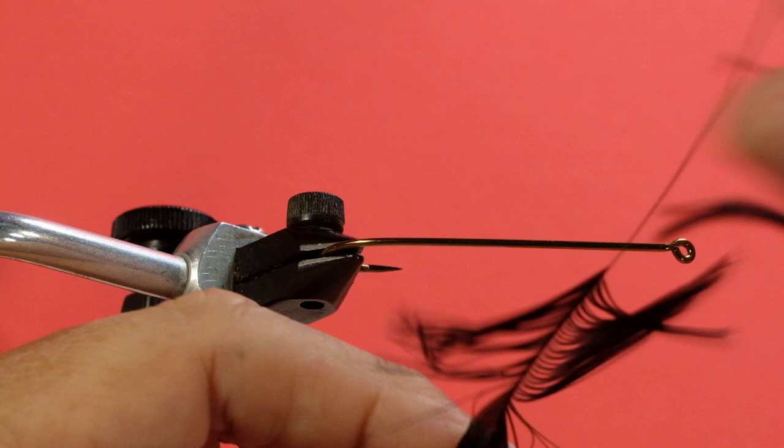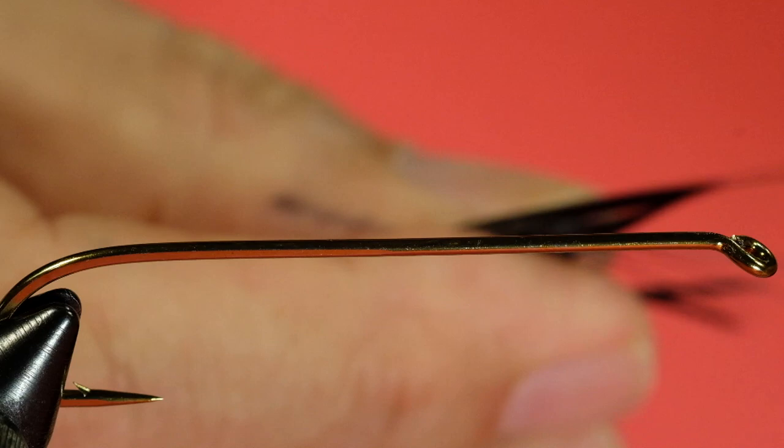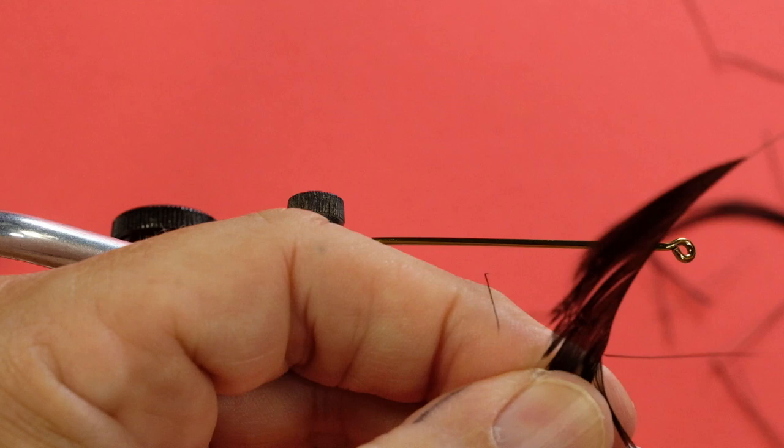Now the next thing is to decide whether you're going to use both sides of the hackle or just one side. If you're just using one side, you can avoid trapping barbs underneath, having them point forward, and other ugliness. You also get a sparser looking hackle. So I'm going to pull off one side. Notice I've always got the butt facing away from me and I've got the shiny side face up — the shiny side is looking at me. Notice how I keep my thumb very close to where I'm pulling the barbs off. Don't get a lot of separation because if you do, you break the quill. And if you're finding it's a little bit stubborn, just peck away at it.